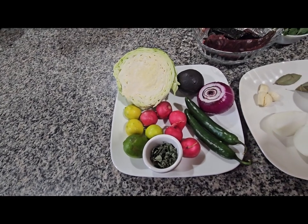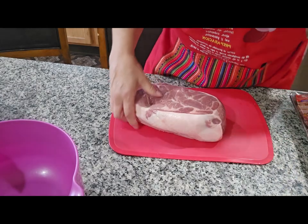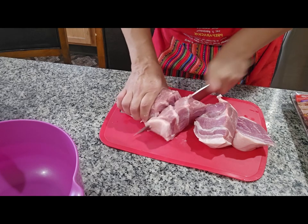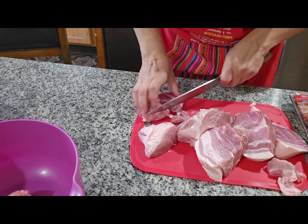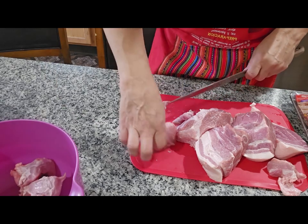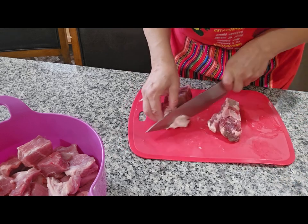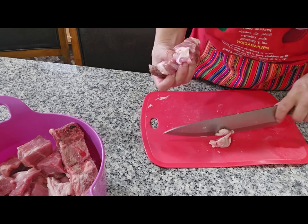So I'm going to start by preparing the meat. I'm going to cut my meat in smaller pieces so it can cook faster — you can cut the pieces as big as you want. I try to remove a little of the grease. As you can see, these are the pork neck bones, so these ones I'm going to leave like this, just going to take off a little grease.